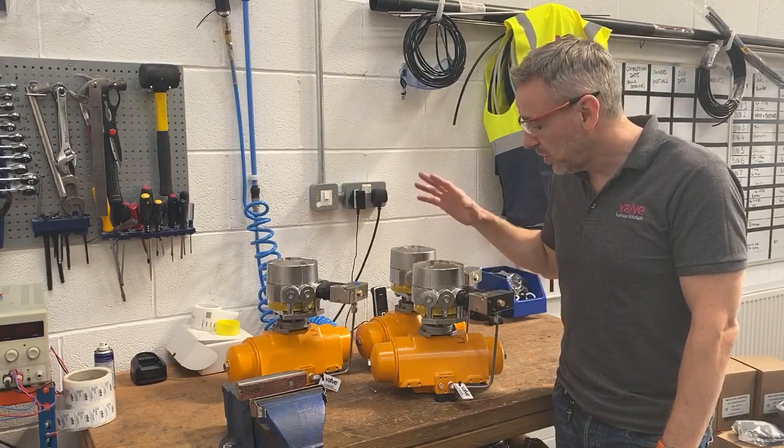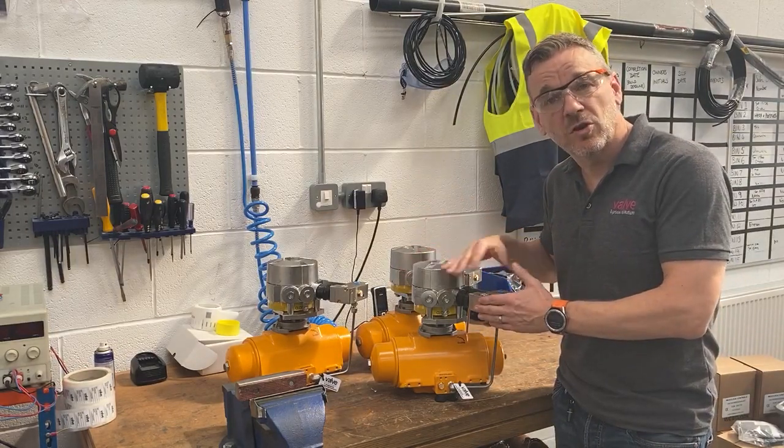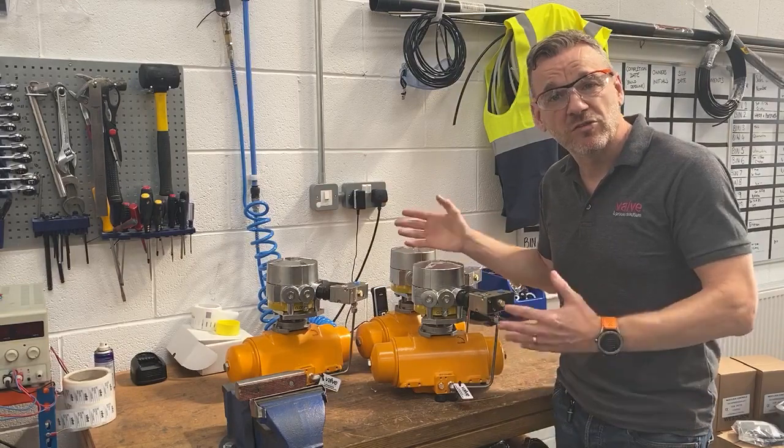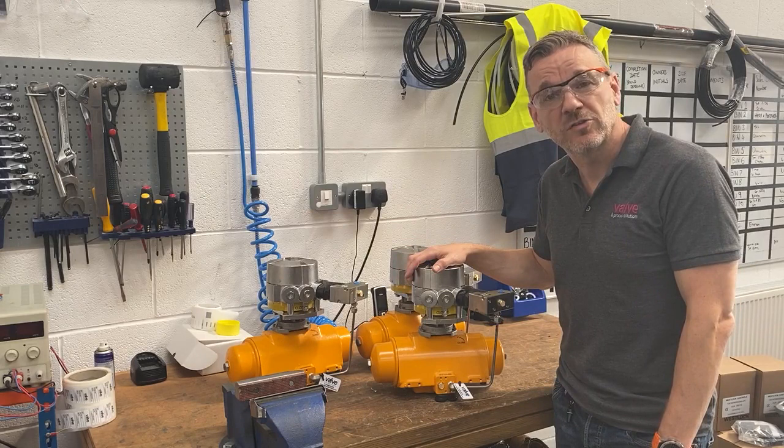We've just got to set the switches for the customer now and test the solenoid and the switches — just make sure everything's stroking properly, make sure everything's working, so the customer knows it's all 100% when it turns up to site. Thanks very much for watching.